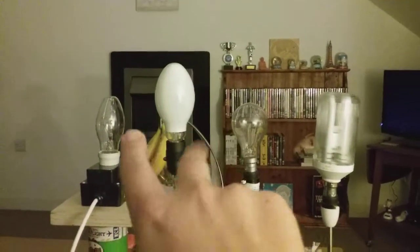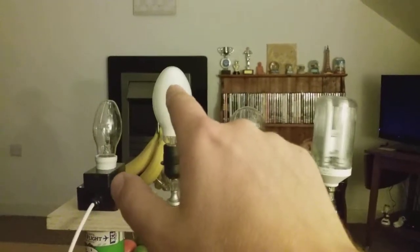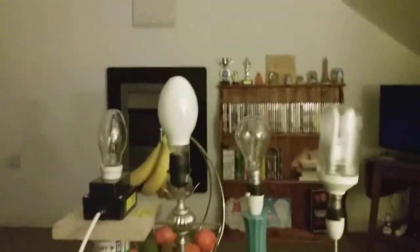As you can see, they're both clear, like the Prismatic one, but the Self-Ballasted Mercury Bulb's frosted. As you can see, they're all connected to the extension into the socket, ready to fire up in one second or two, everybody.